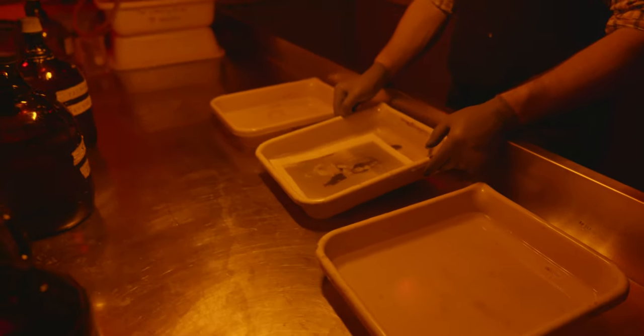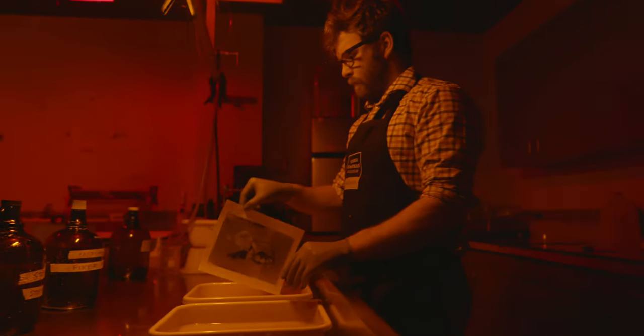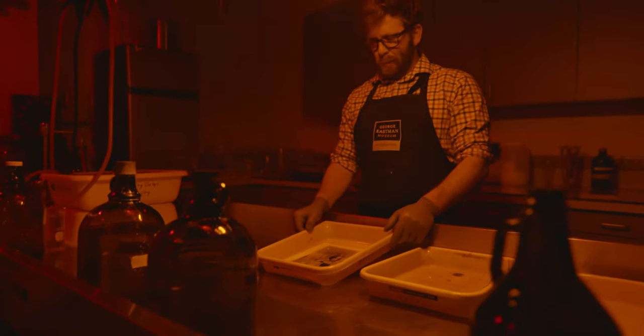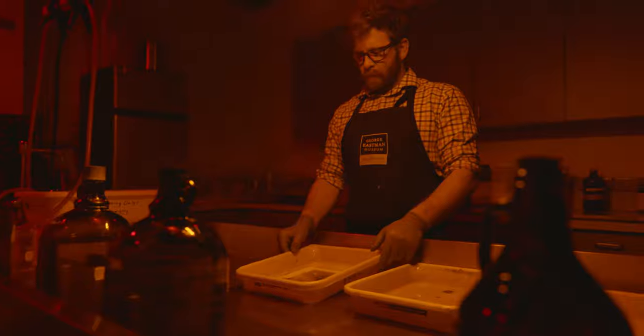Developer is what makes the images appear on your photographic paper or film — it's a chemical that converts the silver grains in your film back into metallic silver. Stop bath is quite simple: it stops the development action. Fixer removes all the unused silver from your paper or film, ensuring that it's no longer sensitive to light.